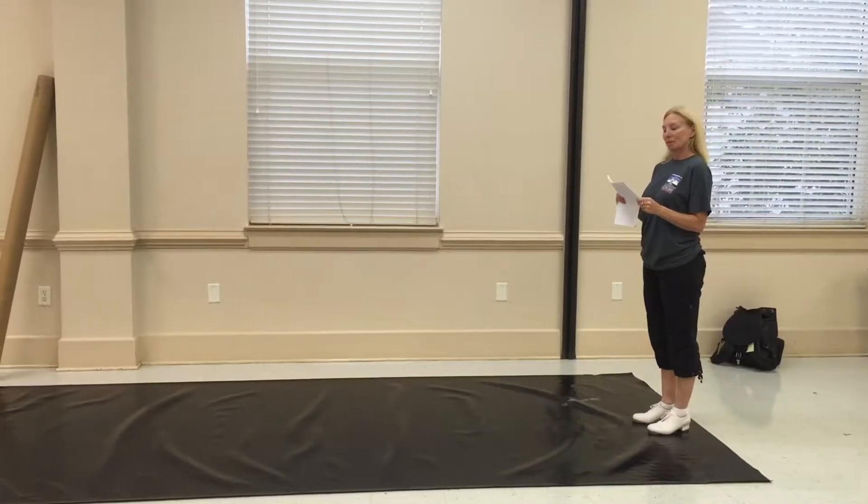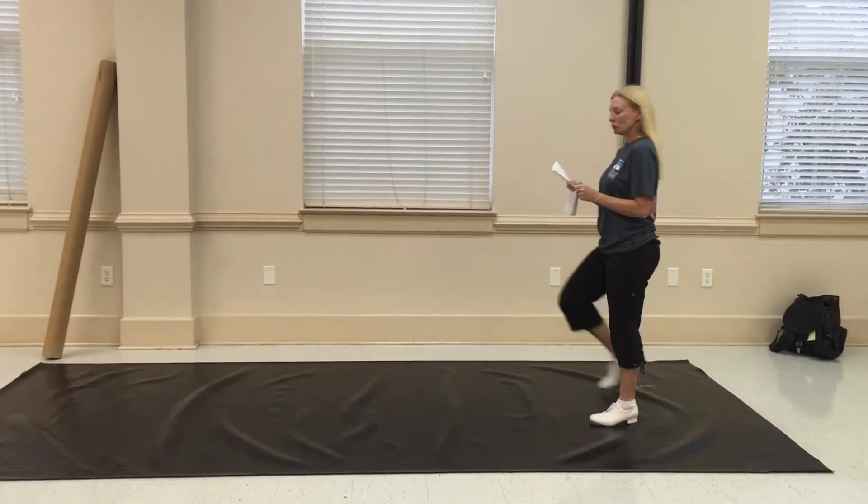Ready? Okay, we're going to do step, step, step, step, step, one, two, three, four.